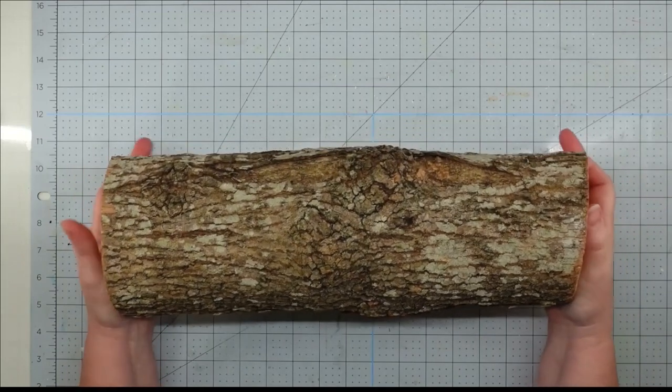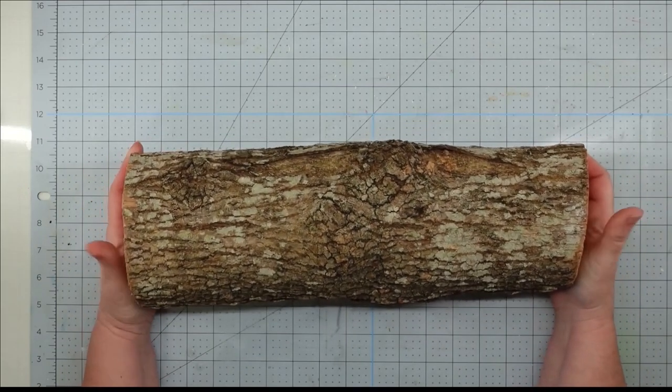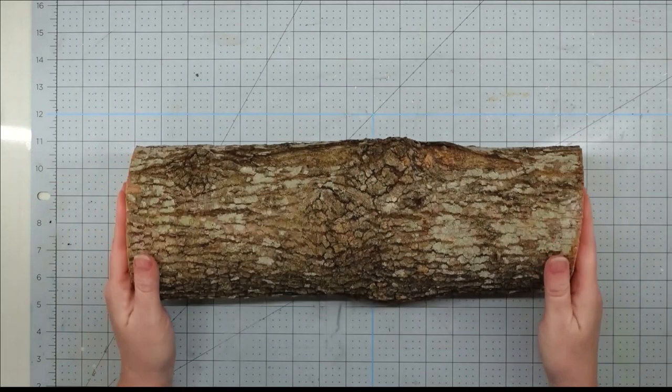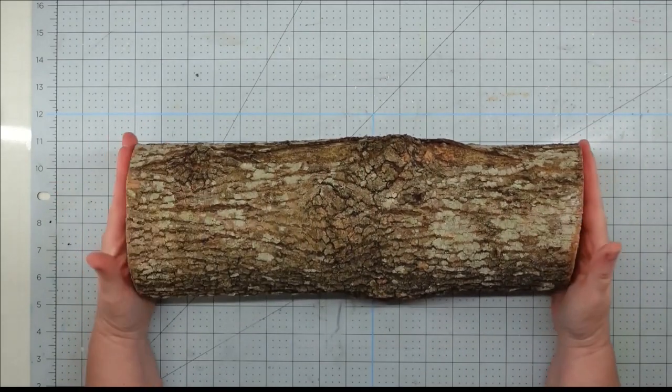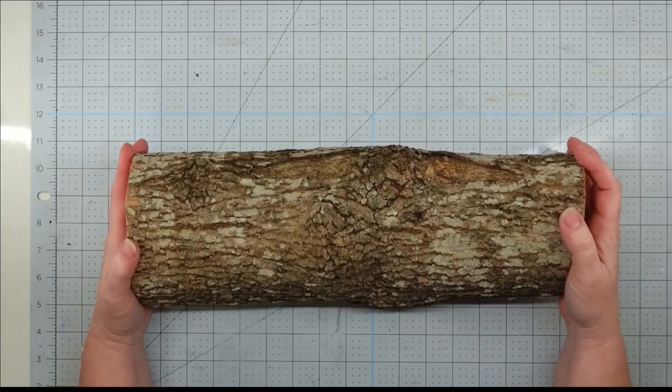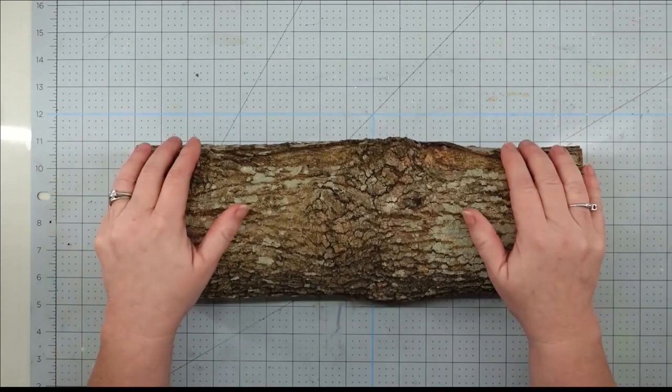Hey y'all, it's Trish. For this project, I'm going to use this limb that my husband trimmed off one of the trees in our yard. I love taking things that look like trash and turning them into beautiful pieces, and I knew we could use this for a centerpiece.